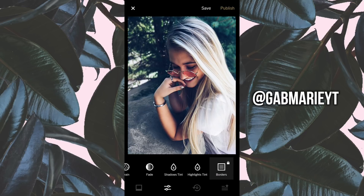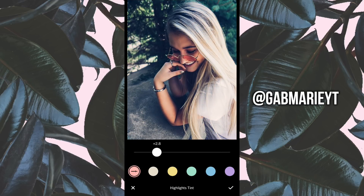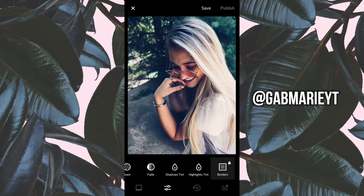Lastly, I'm going to go into Highlights Tint and add in a little bit of red, then decrease it down to 2.8. Each photo is going to be a little different, so adjust accordingly. That is the finished photo — I'll put the before and after in the thumbnail so you can check it out. I hope you enjoyed this video! If you'd like to have your photo edited by me, follow me on Twitter — that's where I get the photos from. Thanks for watching, see you next time!